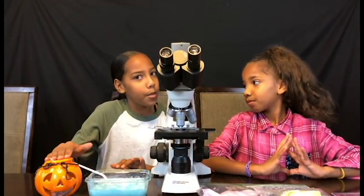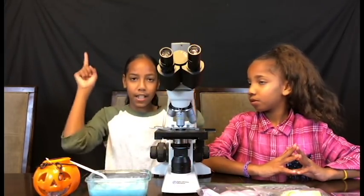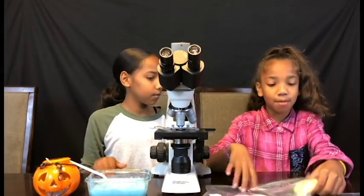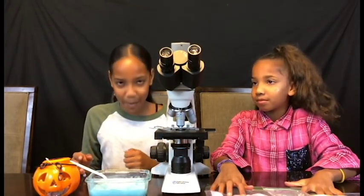Then I have our Halloween pumpkin slime — if you haven't seen that video, it's right there. And I also have non-fluffy slime and fluffy slime. So let's get straight into it because I'm curious, because we haven't tested this out before.